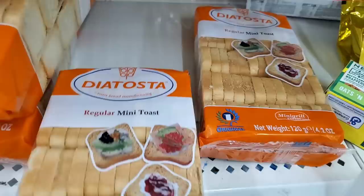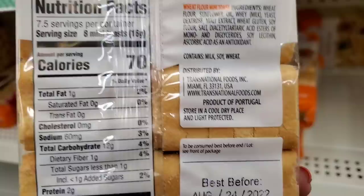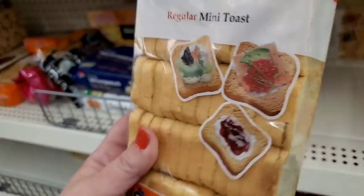New and they look really good — I love toast! These are regular little toasted crackers that look delicious. They're tiny so you can have quite a few. They do contain milk, soy, and wheat. They're a product of Portugal here at the Dollar Tree — really pretty for hors d'oeuvres and charcuterie boards.